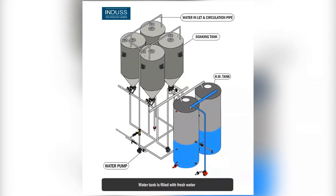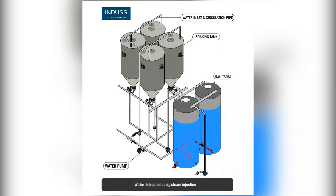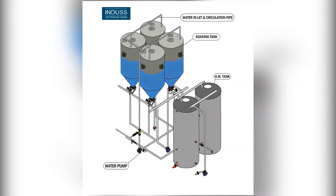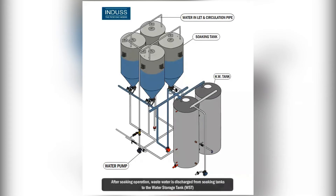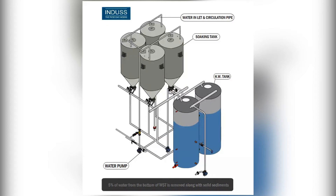Here, fresh water is stored in the water storage tank and then filled into the soaking tanks for par-boiling. After par-boiling, wastewater is discharged from the soaking tank to the water storage tank. Solid impurities are allowed to settle, and 5% of water from the bottom of the water recycle system is drained out along with solid sediments automatically. Fresh make-up water, approximately 30%, is added to the water recycle system automatically by PLC.